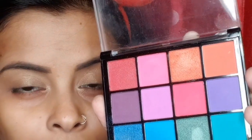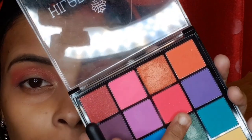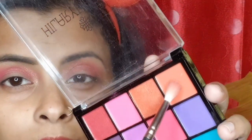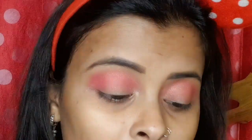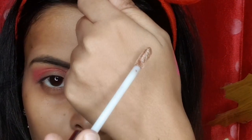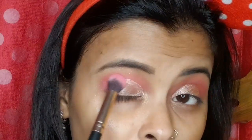I am using shade number 02 which is a dark pink shade and blending it in the crease. After this, since I have used the dark pink shade, I am using a light baby pink shade on top with the same brush. Then I will take a brush with a coral orange shade and apply it in the crease, diffusing the outer corner.